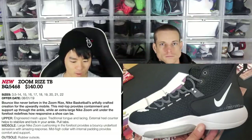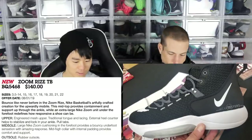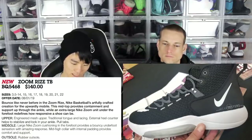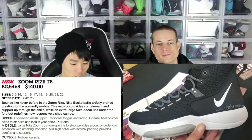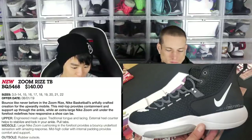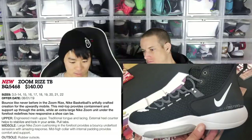We also have another shoe — it's called the Zoom Rise. We have the information on that shoe as well. This one is $140. So it has an engineered mesh upper, traditional tongue and lacing system, external heel counter, and pull tabs — basically pretty basic. The midsole is a large Nike Zoom cushioning in the forefoot, which provides a bouncy underfoot sensation with amazing response. There's a mid-high collar with internal padding for comfort and support. Seeing from the pictures, the materials actually look kind of nice, but the shoe looks super bulky.